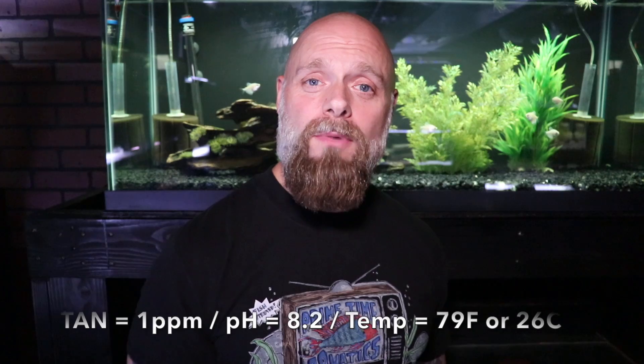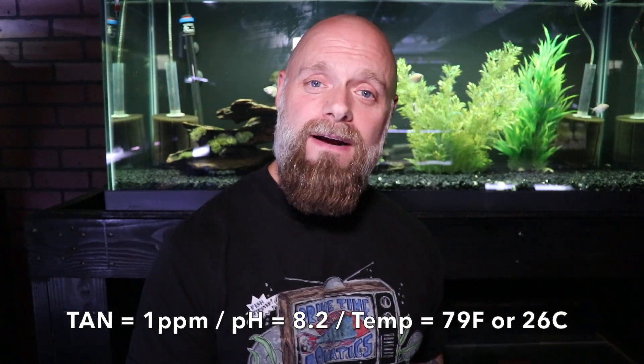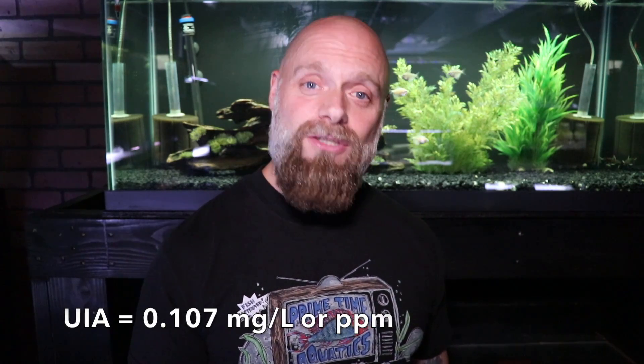Now example number three. We're still at one part per million total ammonia nitrogen. This time your pH is around 8.2 and your temperature is right around 79 degrees Fahrenheit, close to 26 degrees Celsius. When you calculate the unionized ammonia, now we've got a problem — it's at 0.107. That's about twice the concentration considered safe for fish. We started having problems at 0.05, and now we're at 0.1. In all three cases, total ammonia nitrogen was the same. What changed? pH went up, temperature went up, and as those two parameters increase, so does your unionized ammonia concentration.